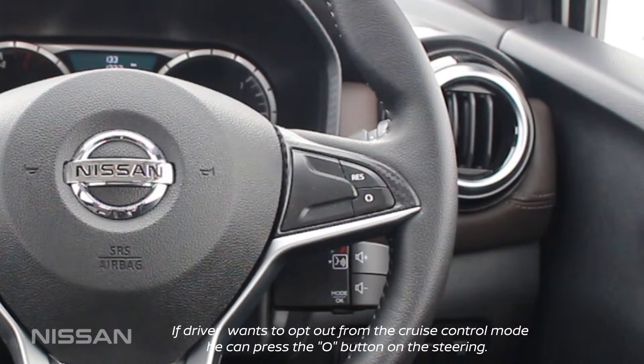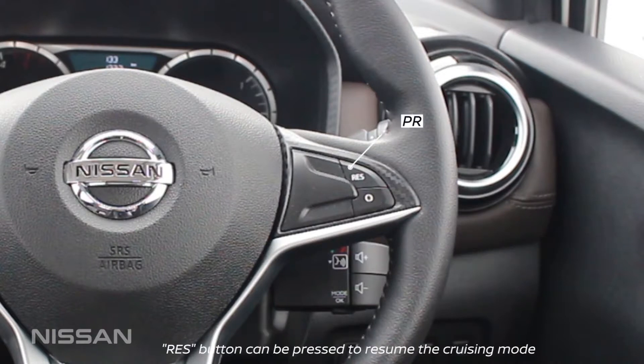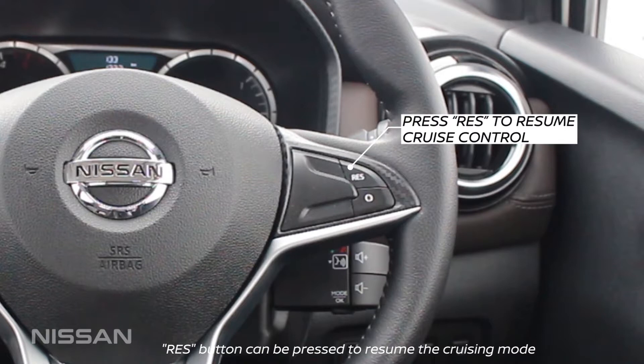If the driver wants to opt out from Cruise Control mode, he can press the O button on the steering. The RES button can be pressed to resume cruising mode.